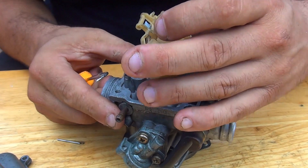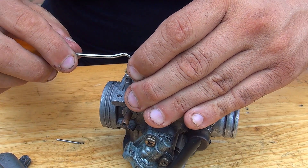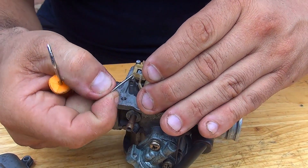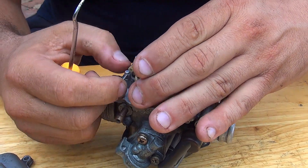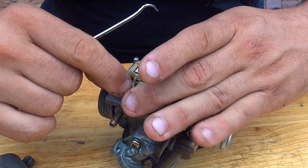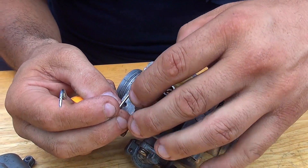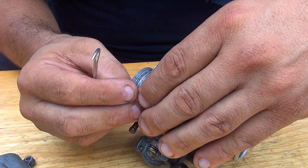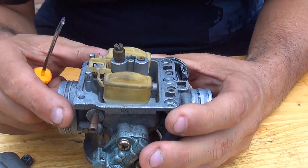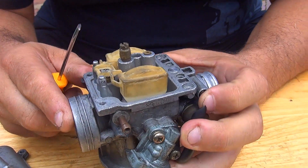When you're done, just place everything back together. Setting the level on your fuel float is really easy — the only challenge is that it takes a little time to remove and work on your carburetor. When you put everything back together, make sure the float level is perfectly set so you're going to have the best performance on your scooter.